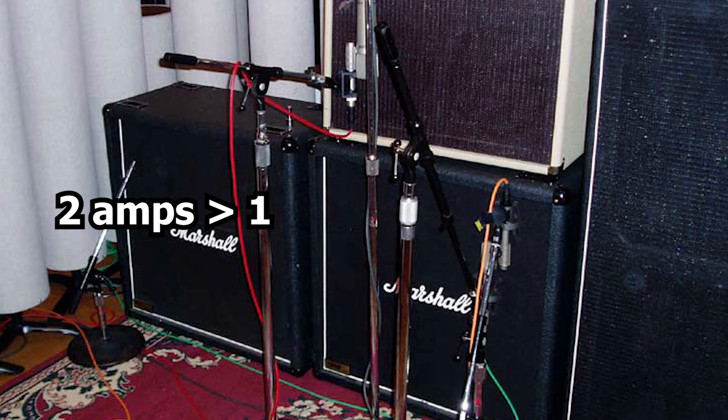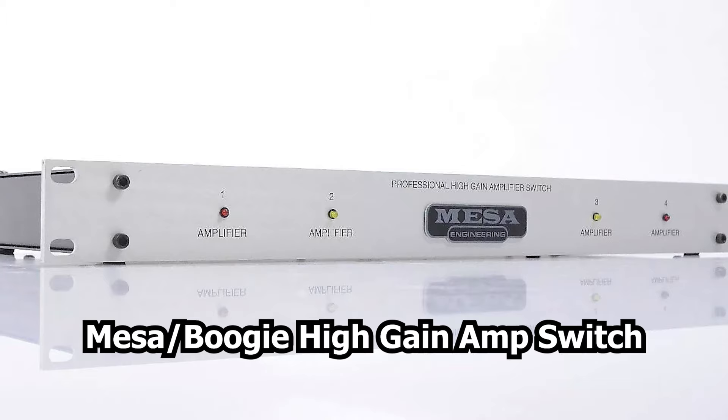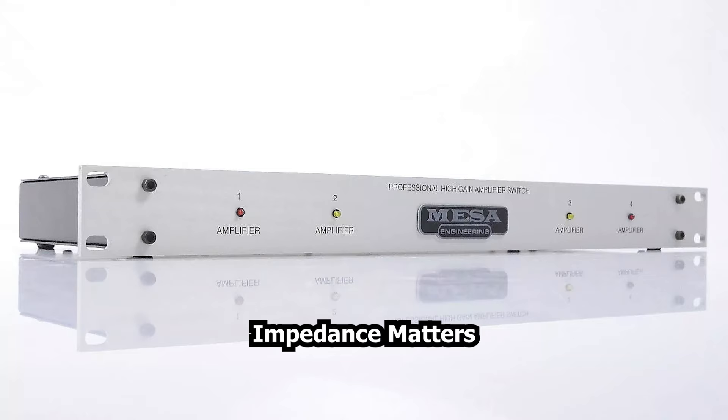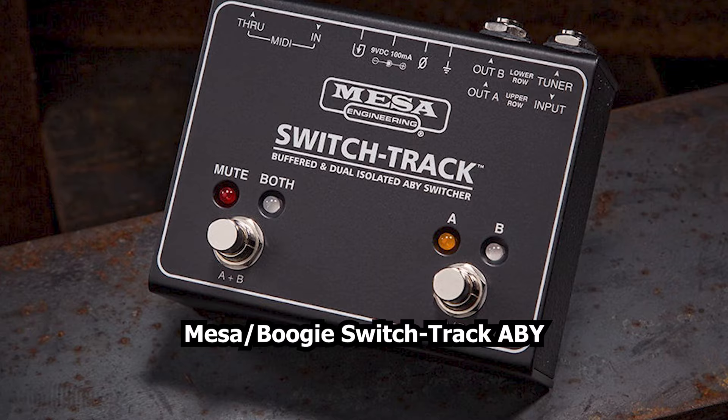Part of his signature huge guitar tone would be to run the guitar into two amplifiers. This has become common practice for many engineers and producers. Jerry would use a Mesa Boogie high-gain amp switcher, a now discontinued single rack unit, to safely and properly split his guitar signal into the two amps. If you want to try this yourself, make sure the unit has a buffered input as well as isolated transformer outputs. I recommend the Mesa Boogie Switch Track ABY switcher.